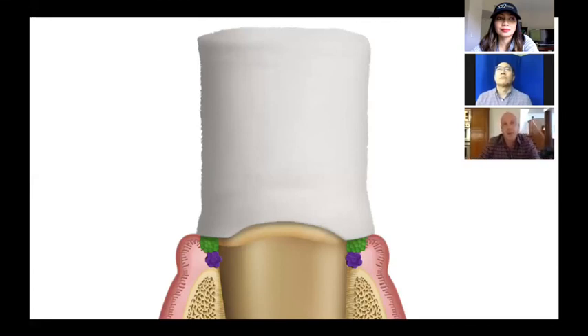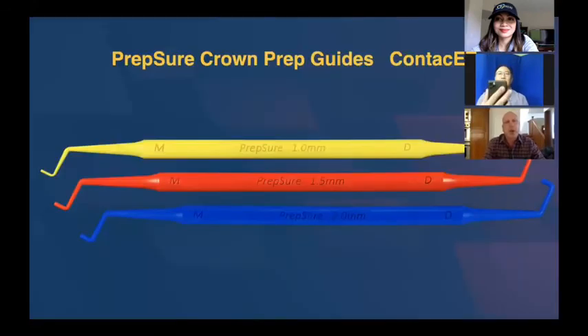So the reverse preparation technique works really well. You can use it anytime you're prepping a crown for the first time. But there are times — and a lot of what dentists do, like 60% of what dentists do, is replacing an old crown with a new one. In those cases, you can't use the depth cutters because you don't know how much the previous dentist reduced. So one last tip: these PrepSure crown prep guides from a company called Contact Easy. Every lab would love to just give their dentists 10 or 15 sets of these. There are three depth gauges — one at 1 millimeter, 1.5, and 2 millimeters. I'm begging the company to make a 0.6 millimeter one for minimum materials like solid zirconia.